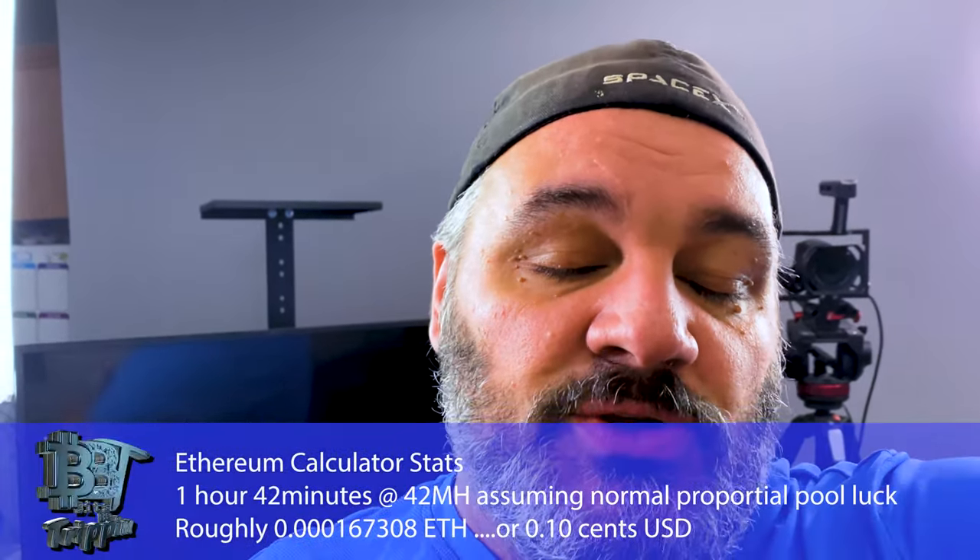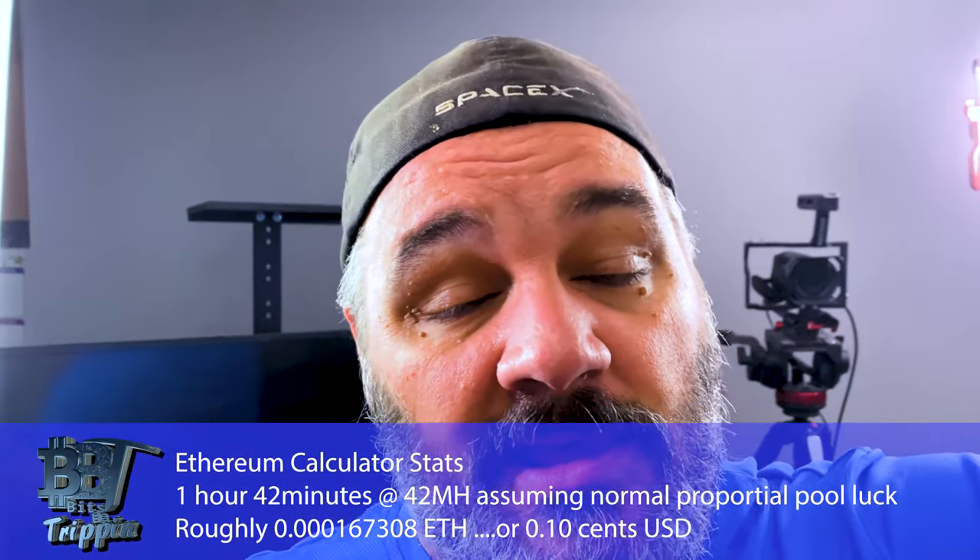Alright guys, so that lasted about 1 hour and 42 minutes in total. I'll put some numbers down below of what that meant in terms of mining ETH — how much ETH was able to be mined in that amount of time.